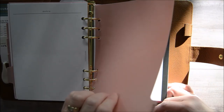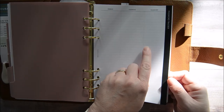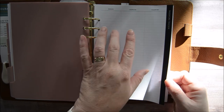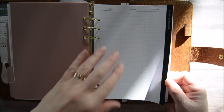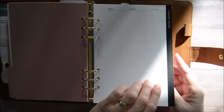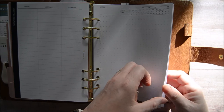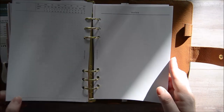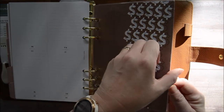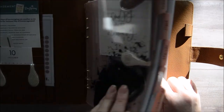I have a reference tab with a couple of password tracker insert pages from Cloth and Paper from the July subscription box. I'm not sure I'd use this for highly sensitive accounts, but maybe shopping accounts. I also have dot grid note pages and plain notes pages from the inserts, another dashboard, and a page lifter that came with the ruler and a couple of accessories.